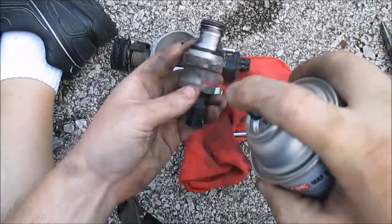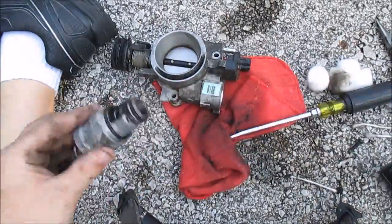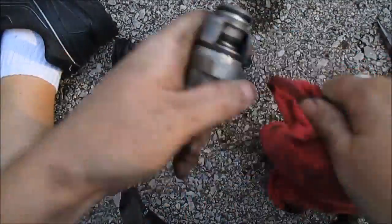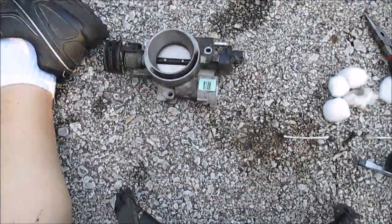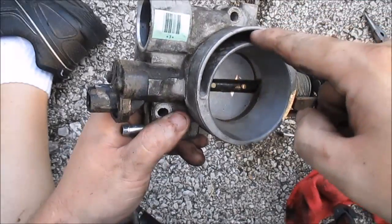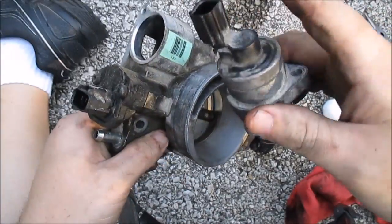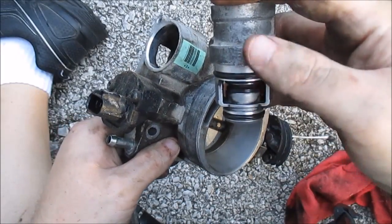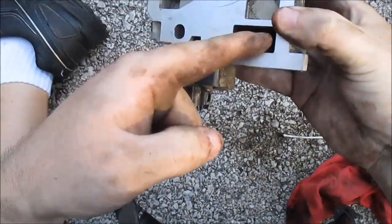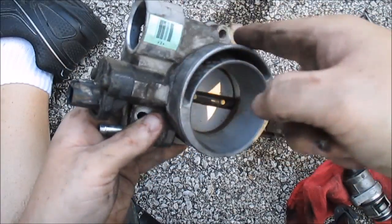It's pretty disgusting. Basically the air cleaner goes around here. All this air is the air that bypasses the throttle plate for idle. The computer controls this, moves this valve in and out depending upon how much air it wants to let in. Basically, it lets air in through there, goes through there, and comes out the back, bypassing the throttle plate for idle.